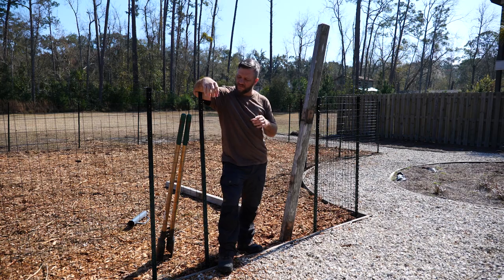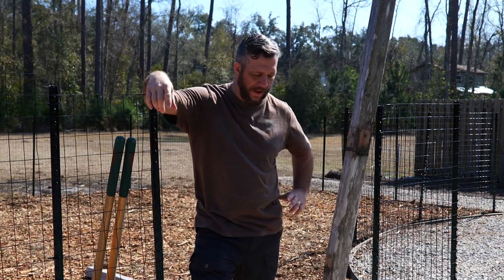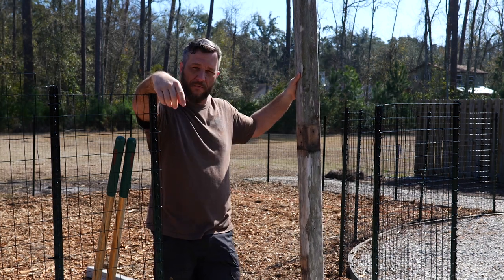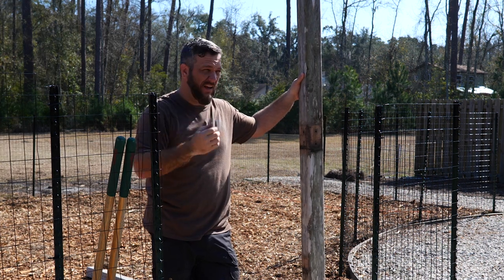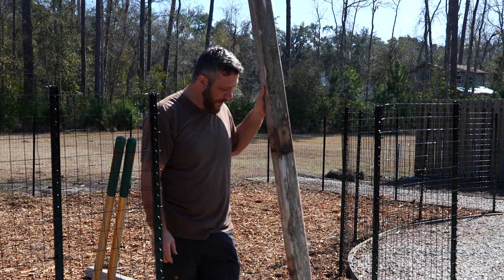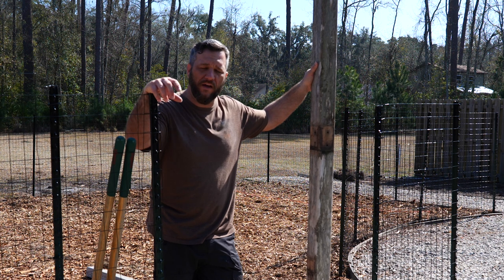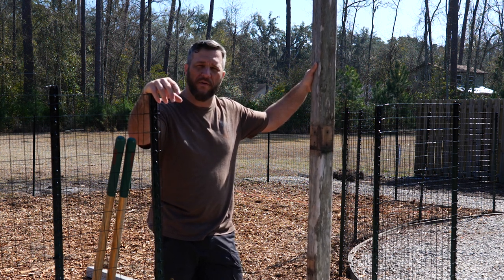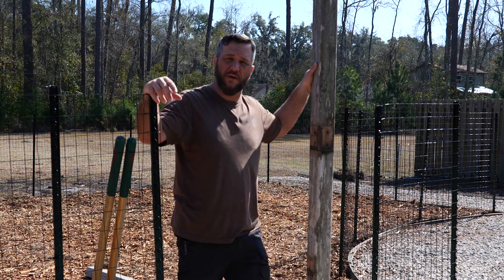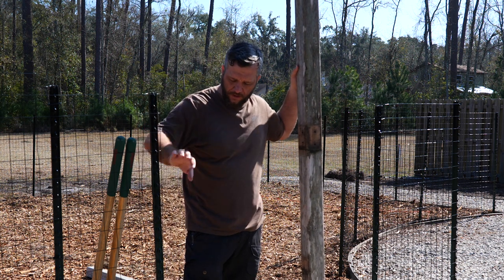Hey guys, today I'm going to be building a fence for our deer fencing that we put up the other day. I've got to build a fence for the back — I'll probably do something simple for that — but for this one I want to use some of this reclaimed wood that I have. By reclaimed I mean I reclaimed it from the kids' old playset that we built about 12 years ago. We built it and then took it down when we moved to the new house. I've got a few four-by-fours, some two-by-fours, and some one-by material of this old cypress. Cypress is obviously a great wood for outdoors, so this is going to have some screw holes and nail holes in it, but it'll work perfect for this. I've been trying to figure out the best way to build this.